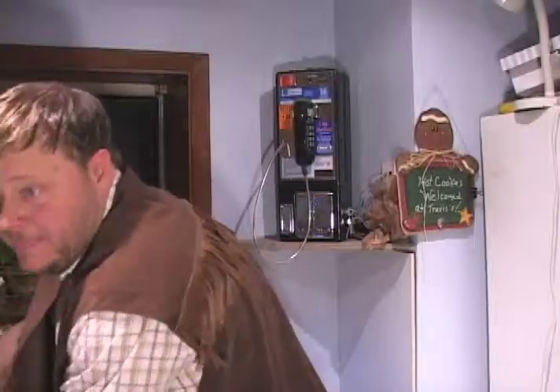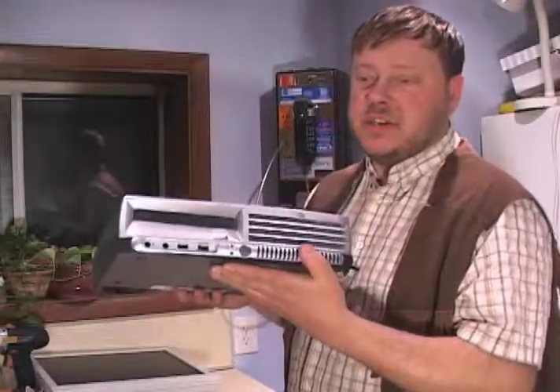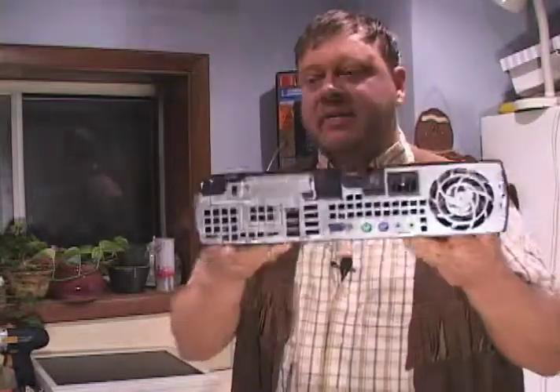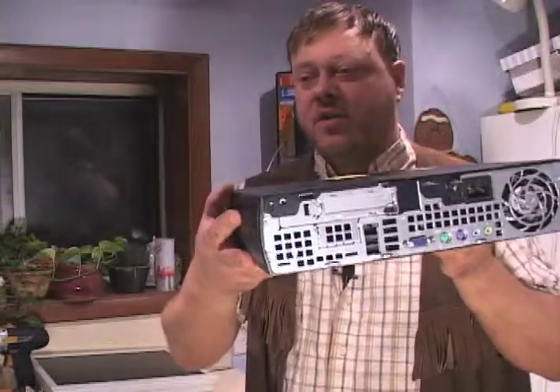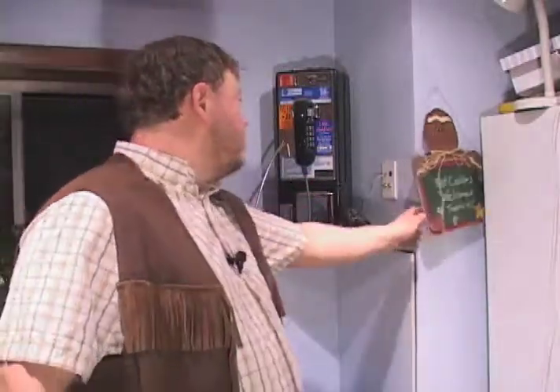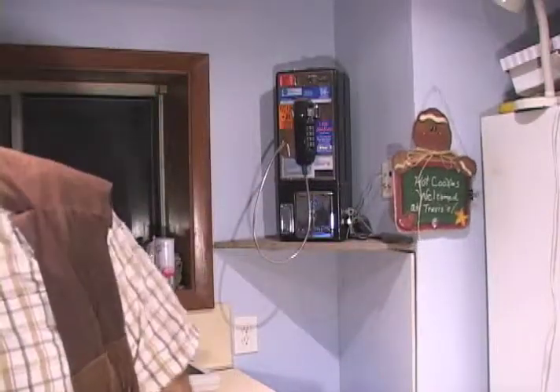The computer I'll be using right here — this is the PC — it's a slimline computer and it has a VGA out on the back of it and it has plenty of USB, network connection, and everything else. My entire house has network connections, telephone and data all throughout the whole place.